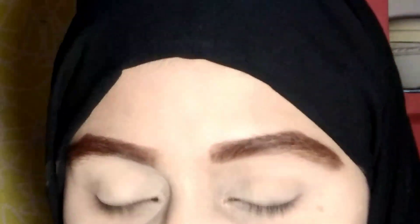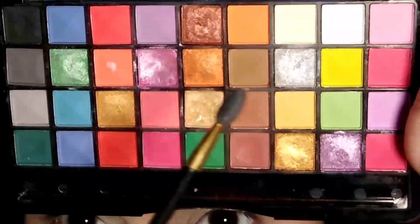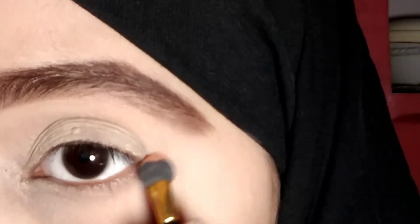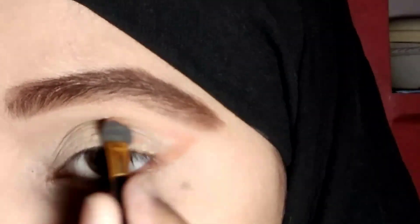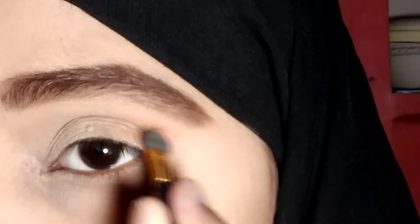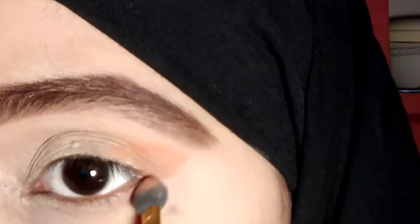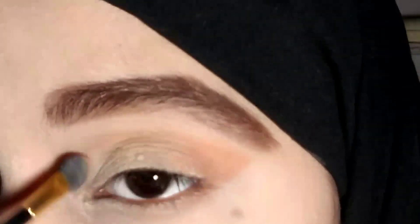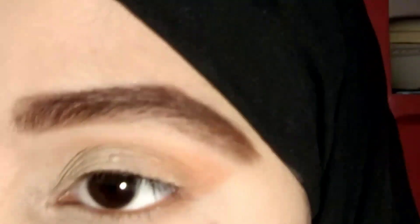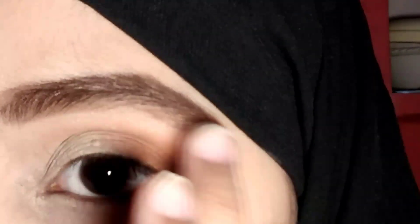Next, I will use Mars's eyeshadow palette. I will use a brush that comes with it. I will apply it on my outer eye — like you have to draw a wing eyeliner, I have to draw a light brown eyeshadow shape. Then I will blend it along my crease line, and blend it with my finger.